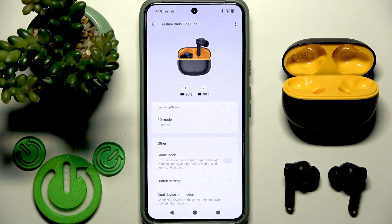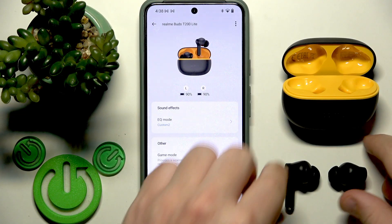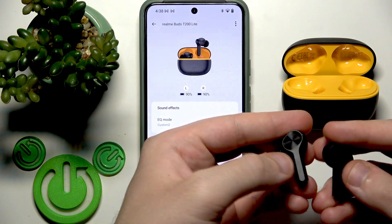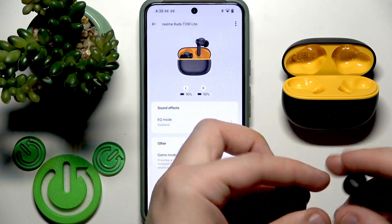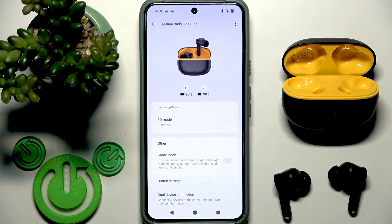If you have some trouble with your earbuds, you can easily perform a factory reset. At the back side of each earbud, right here at the top, we have touch areas — you need to press and hold on them simultaneously for at least 10 seconds, and then you need to reconnect these earbuds with the phone.